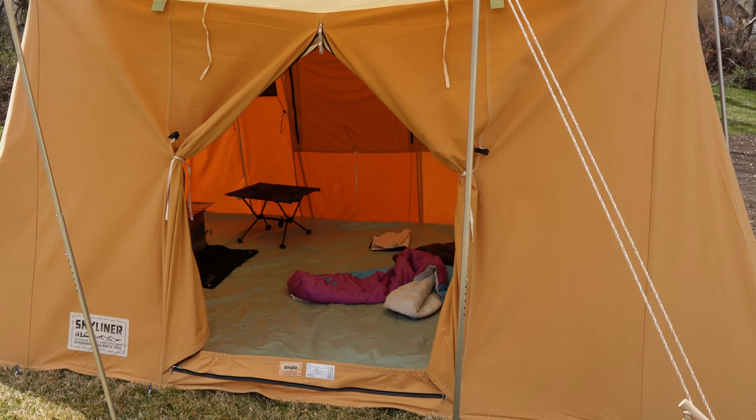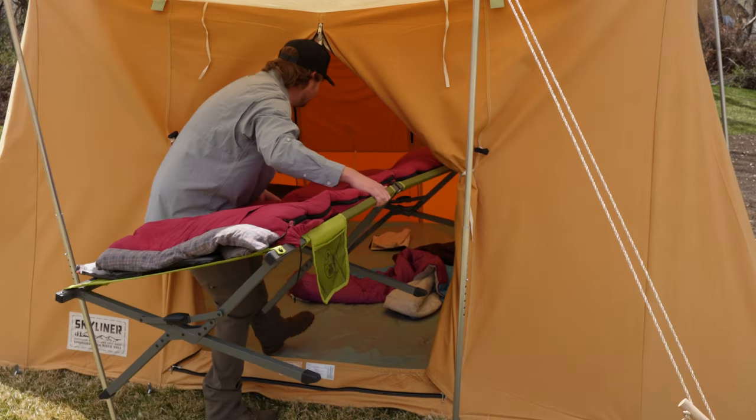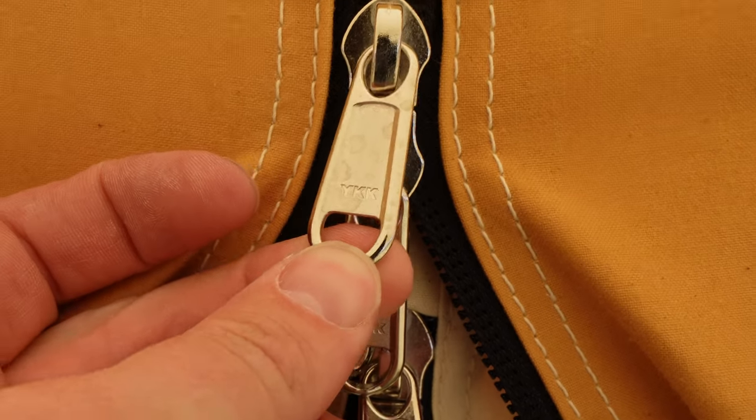The reason that big door is so nice is because it's so easy to move things in and out — even a big thing like a cot or a chair. The Skyliner uses YKK zippers while the Classic Jack uses SBS. That's not necessarily a bad thing — they're essentially a Chinese equivalent of YKK — but we like the YKKs around here.